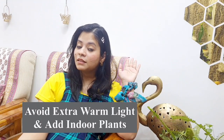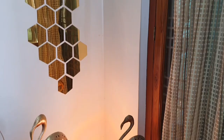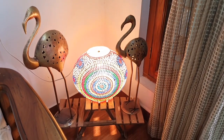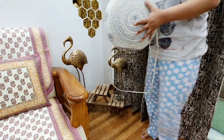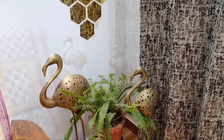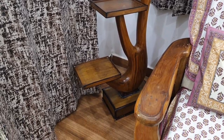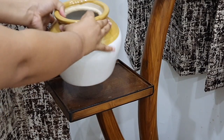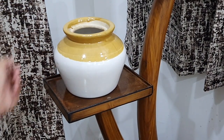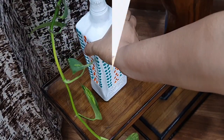Now this brings me to the last hack: avoid that extra warm light and put in some greens inside. I feel like warm light in the house adds to the heat — if that happens to you too, please tell me in the comments. So remove the warm lights and add some greens — meaning indoor plants. Adding green inside your home is the simplest, inexpensive and beautiful thing. They purify the house, the green color is very calming, and they don't need a lot of money. If you don't have plants, simply take some from your garden and decorate with them.